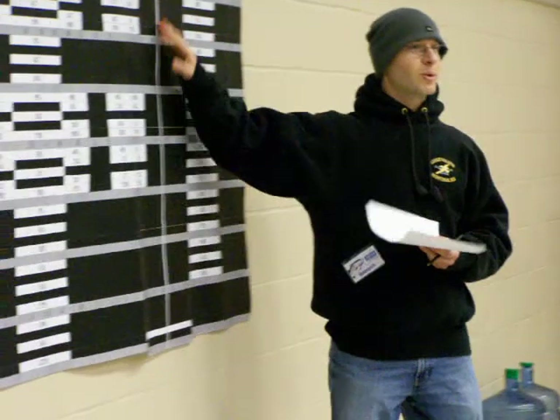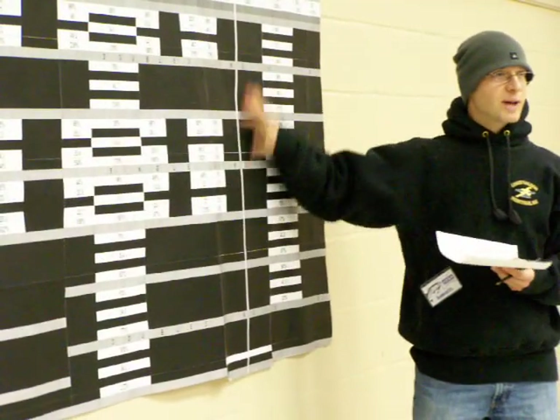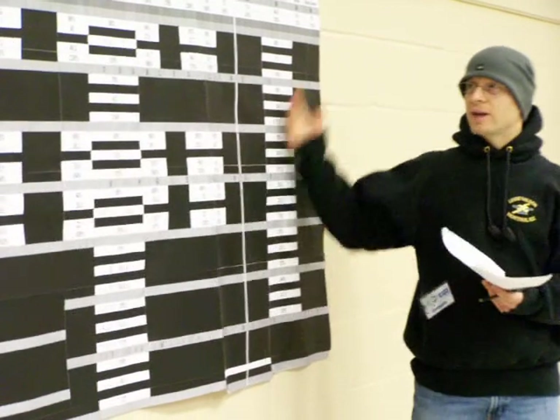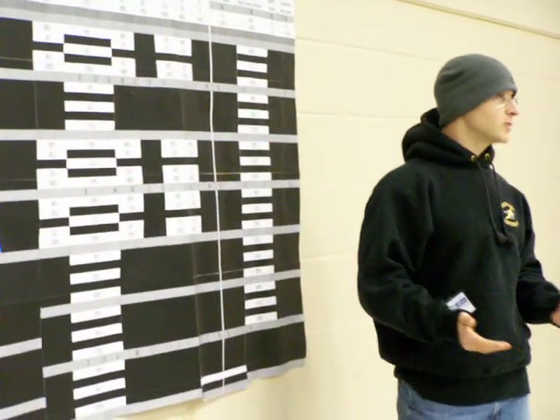Instead of getting everyone confused, I just wanted you guys to see the data, see what's out there, read this guy's article, and maybe we'll just give you more insight before you choose a line, make the knot. He actually has the actual breaking strength. When we talk about lines, we talk about knots.